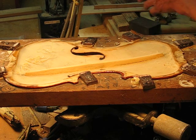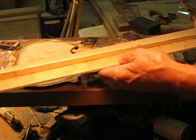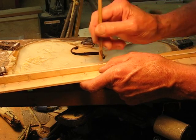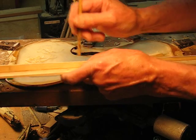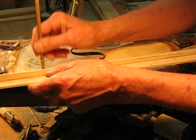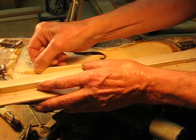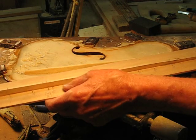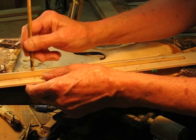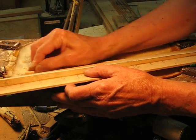Let's check it with our tap tone reference tool. Again, 176 is what we're looking for. Above sounds above, go low sounds low. The head is just a tiny bit high right there. That sounds a tiny bit low, so take a little bit off the shoulder, which will raise it up.